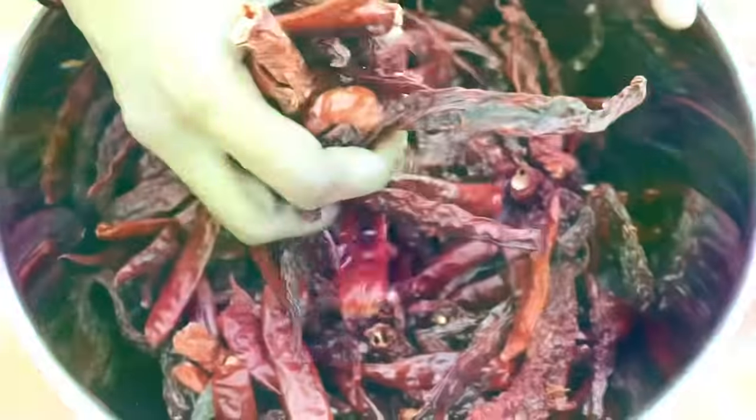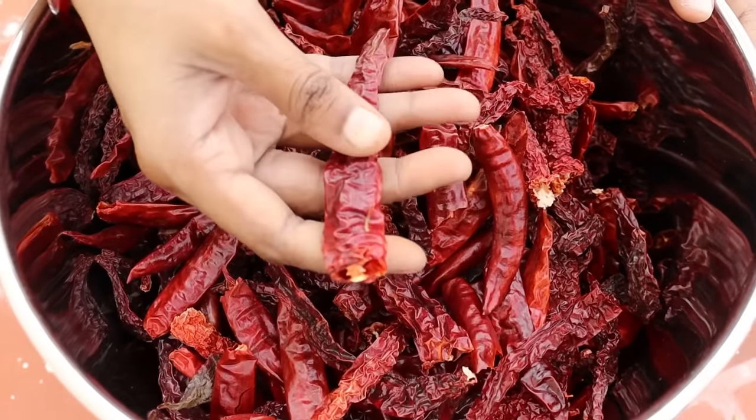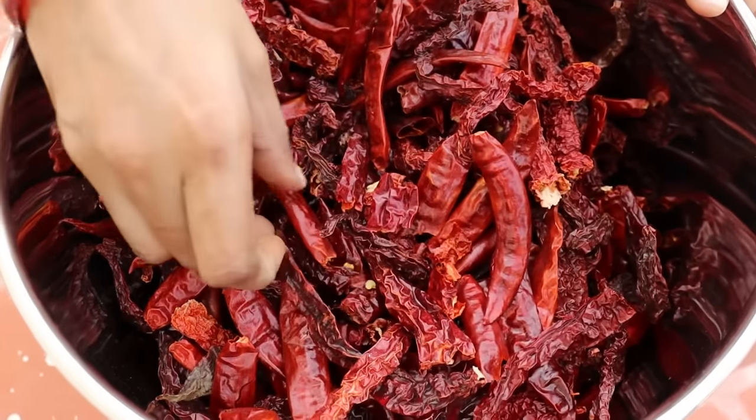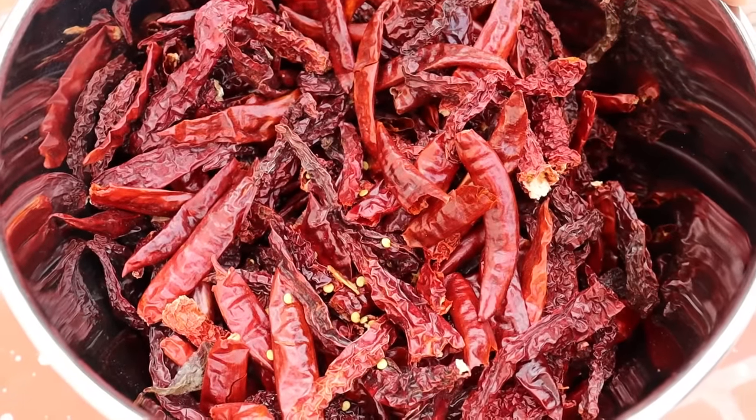Let's see how many of you are using Milagai Thool. You can tell me that you are using the Milagai Thool recipe for the color of your meal. You can share your meal with the Milagai Thool recipe. That's why you are using the Milagai Thool recipe for the meal.